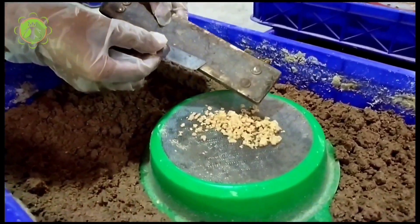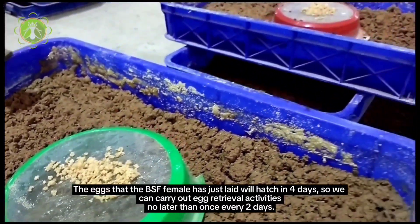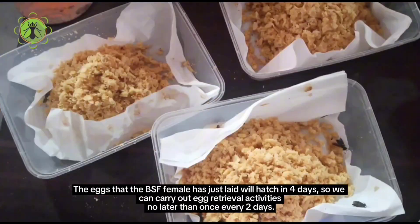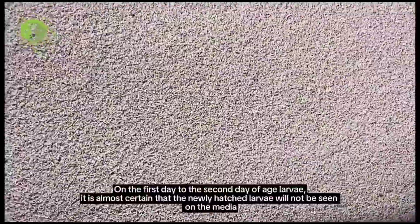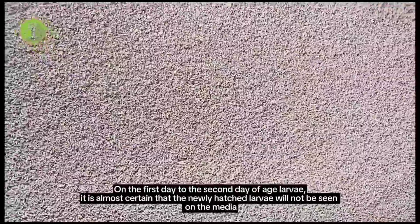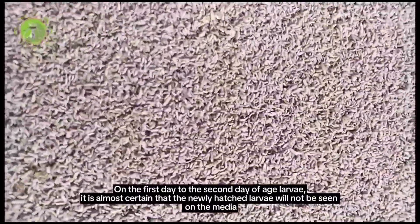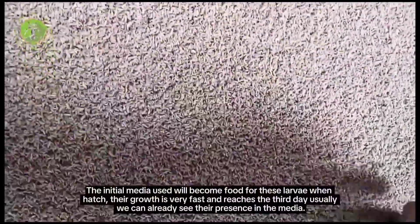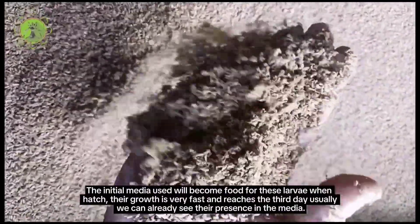The eggs that the BSF female has just laid will hatch in four days, so egg retrieval activities should be carried out no later than once every two days. On the first and second day of the larval stage, the newly hatched larvae will not be visible on the media. The initial media used will become food for these larvae, and by the third day their growth is very fast and we can already see their presence in the media.